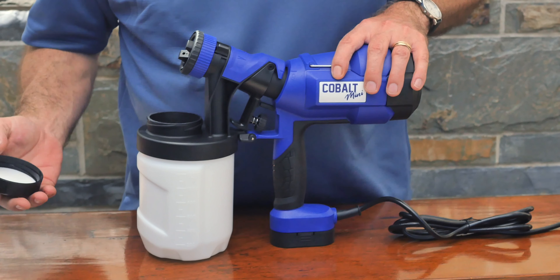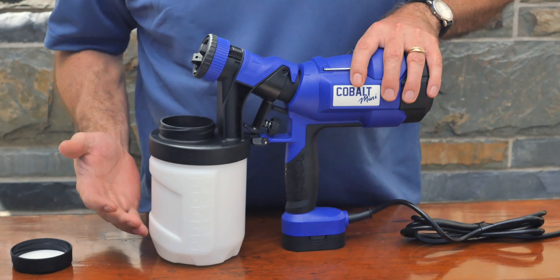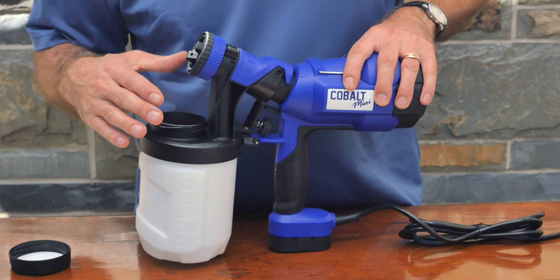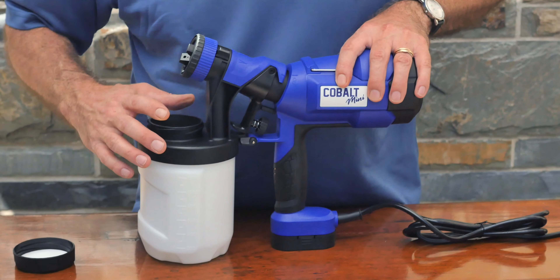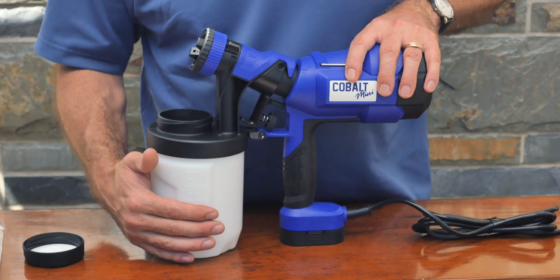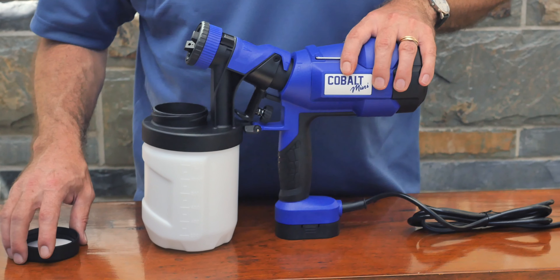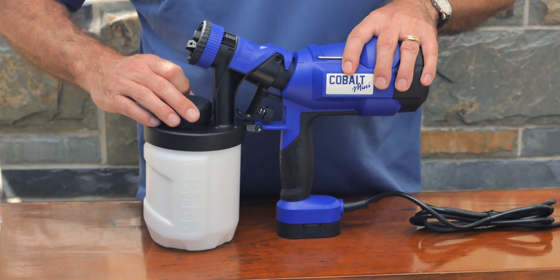A lot of people ask what's in the box, so we're going to do a bit of an unboxing. The first thing you'll see is a bag that has the tools to clean it. It also comes with a spare gasket for the large container and a spare gasket for the lid, which is nice to have. We have English and French instructions and another cleaning tool included in this bag.